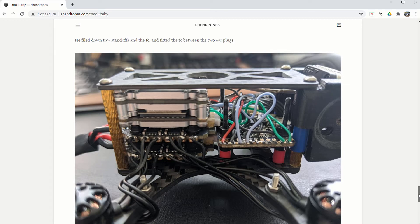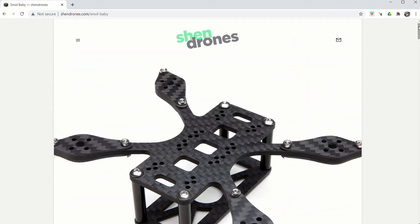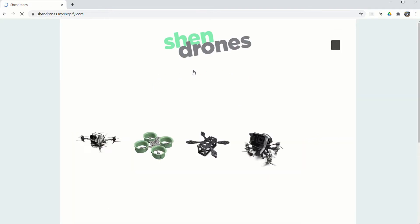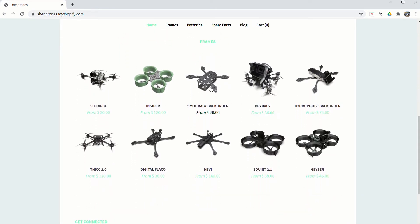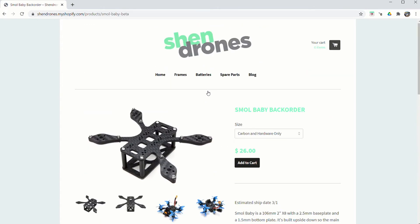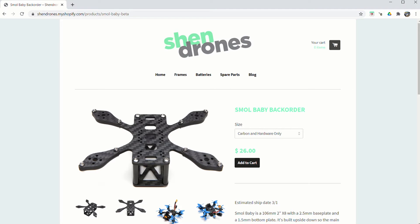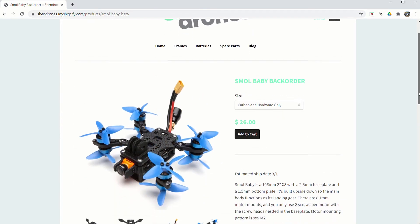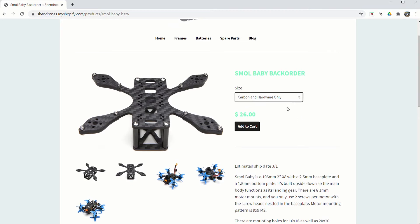Definitely how I plan on building mine - they have it hooked up with the Caddx Vista. I love digital drones; I don't think I'll ever go back to analog. I have analog builds and digital builds that I won't steer away from - each serves its purpose. On the store page, the Small Baby is currently on backorder, which doesn't surprise me because this thing is truly amazing. It's $26 to purchase just the frame as shown.